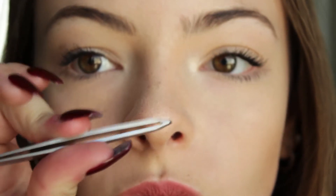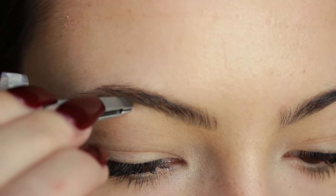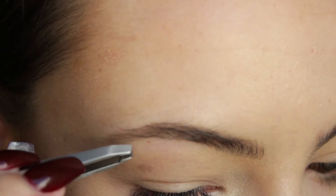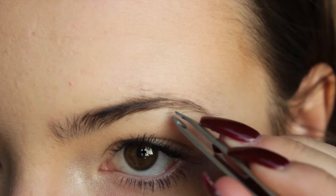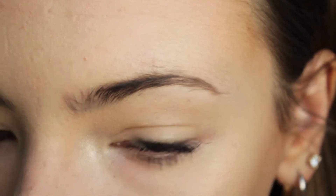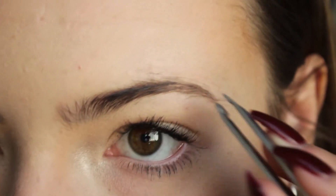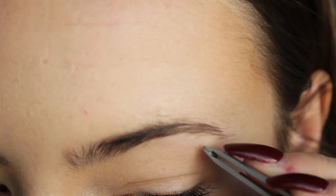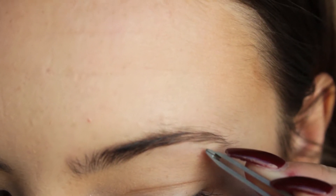Today we are going through my entire eyebrow routine because these are looking a little rough right now. The first thing I always do is start off by tweezing my brows. I take whatever little stray hairs are hanging out where they definitely don't belong. Right now I'm just taking the ones that are really out of place on top, on bottom, and tweezing the little mini unibrow I have going on in the middle.